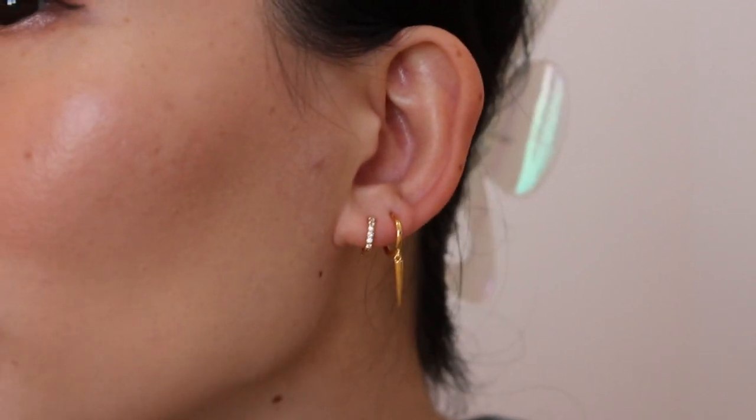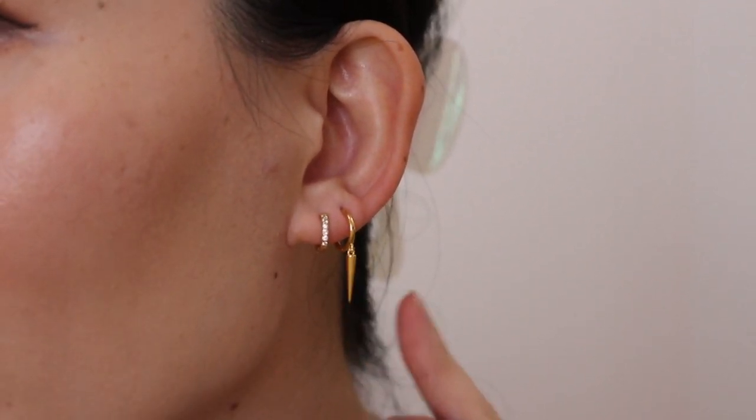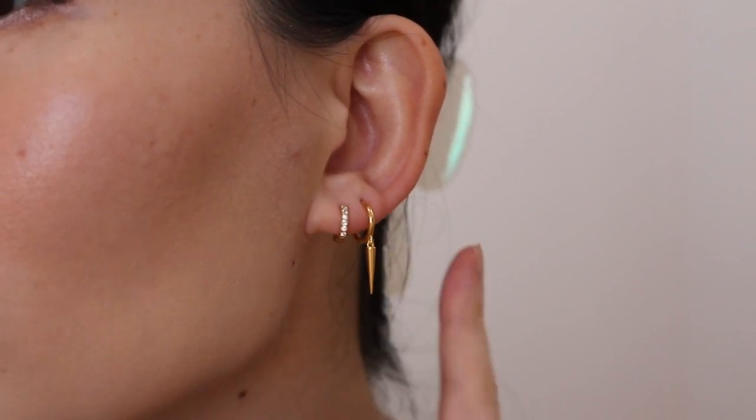I don't have sensitive ears so I'm totally fine wearing whatever metal, and having the option to get the gold vermeil piece means I can save some money but also create a really high-quality look. Gold vermeil is simply a thick layer of solid gold around sterling silver — still really high quality. I kind of like the slightly unexpected look of the pavé hoop in the main piercing with the dangly bit in the second piercing. Both are very comfortable to wear — I can comfortably sleep in both mini hoops.